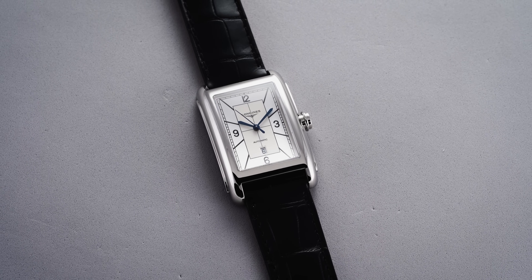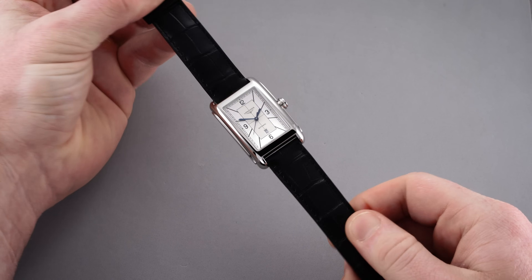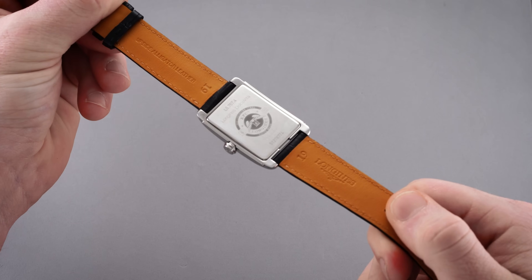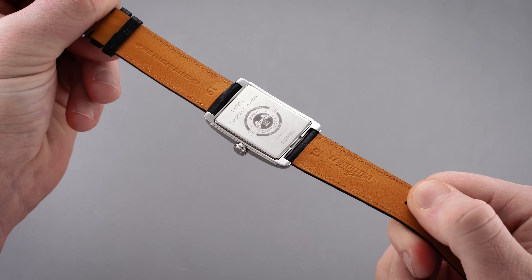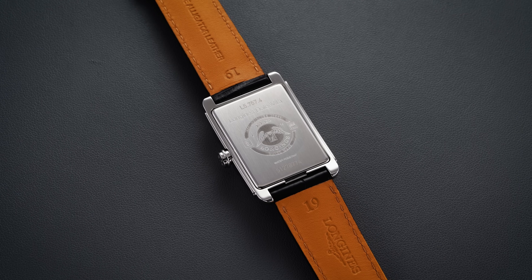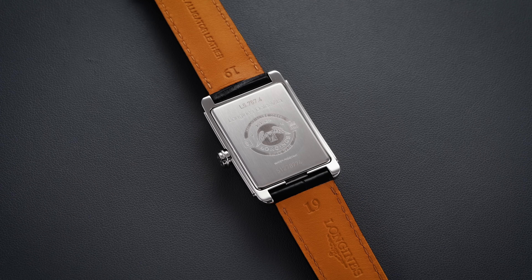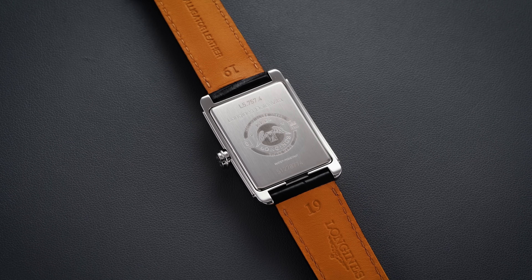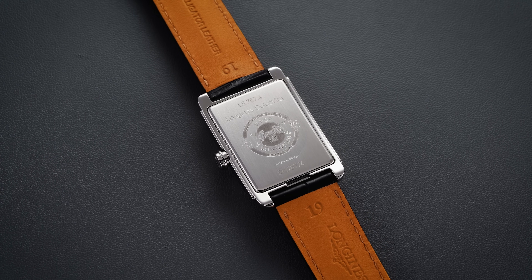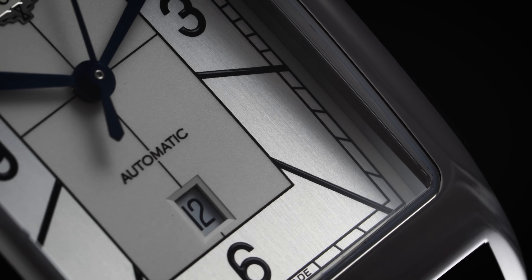Turning the watch over we find the flat solid snap case back, decorated with an old-school Longines logo in the center and standard reference information surrounding it. Inside is the automatic Longines caliber the L592, which started its life as the ETA A20 L01 — a small diameter movement that fits in this case as well as other watches like the excellent Legend Diver 36 millimeters and some other smaller dress watches.